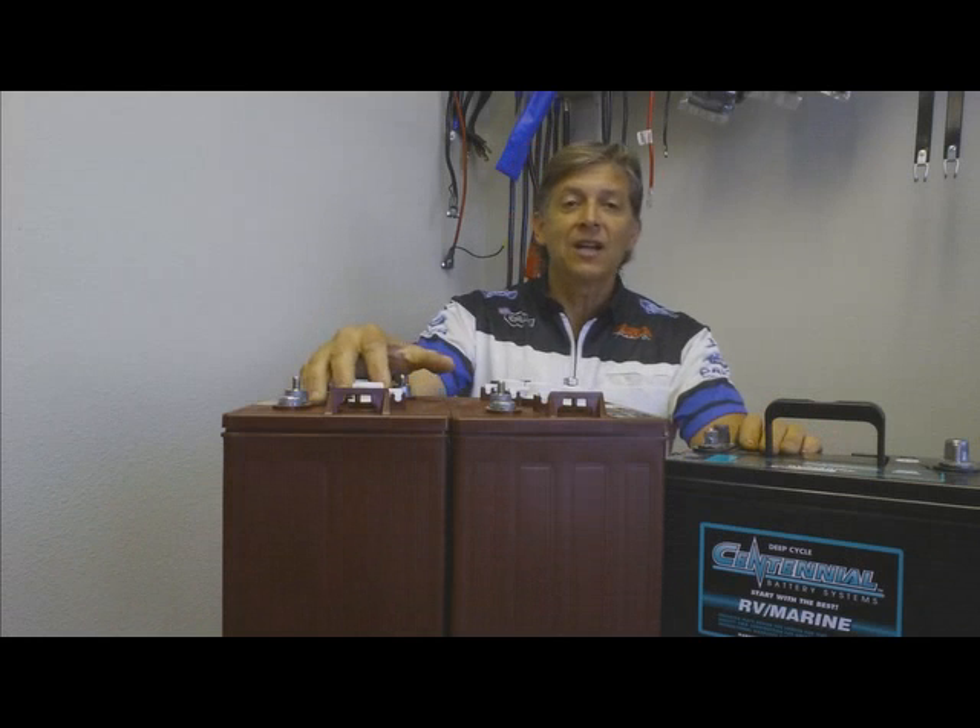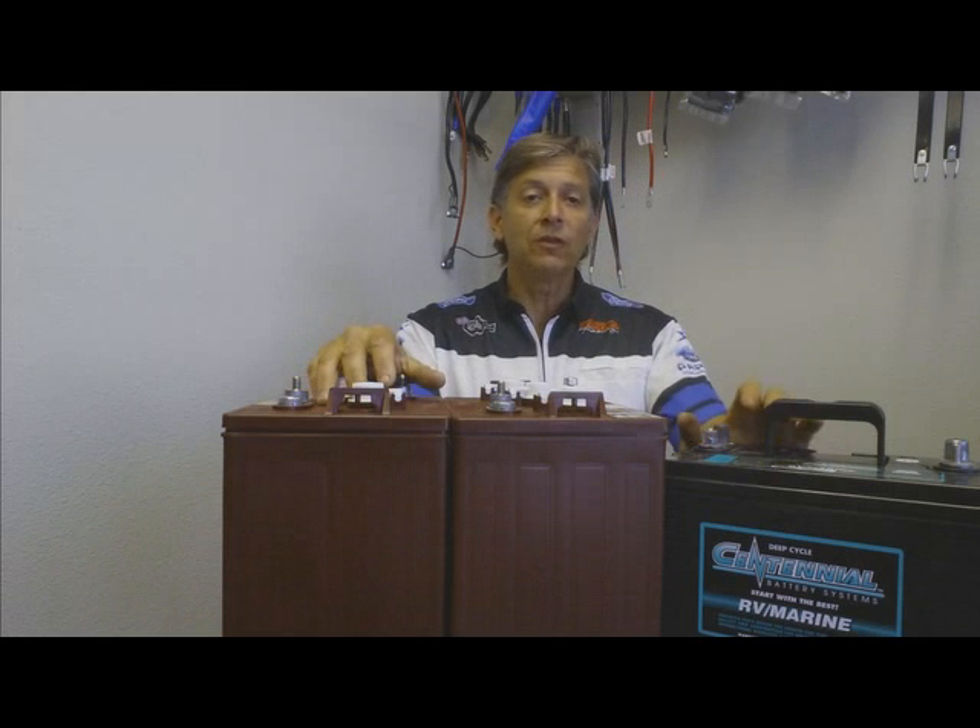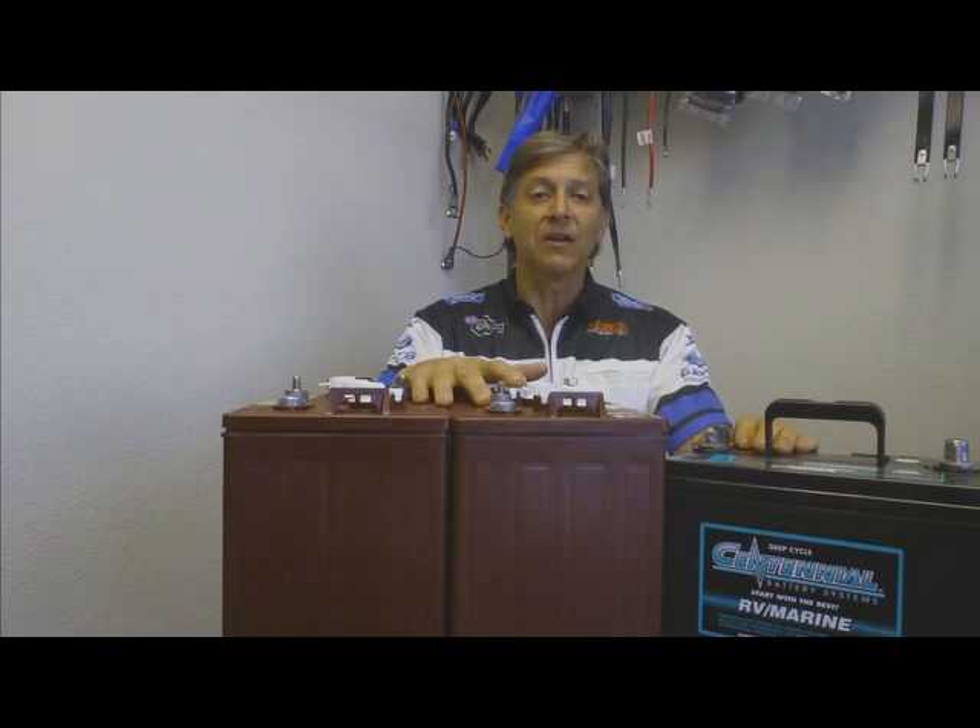Hi there, Jeff the battery guy. I'm going to talk to you today about the differences between 12 volt deep cycle and 6 volt deep cycle for your camper, RV or trailer.